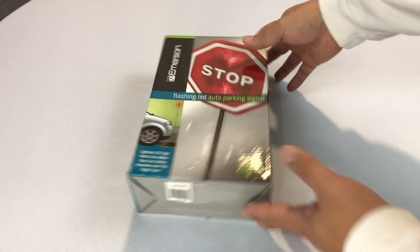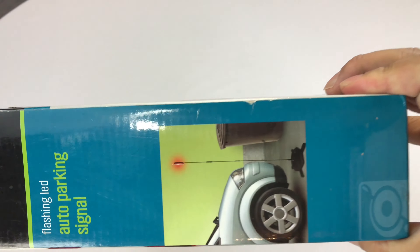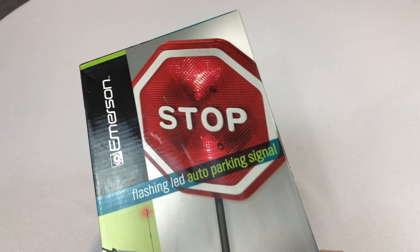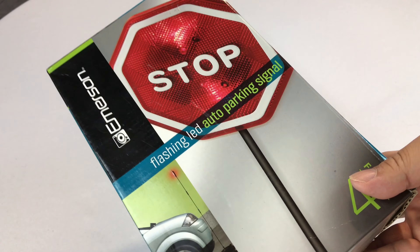What's up Pan-Dudes? Peter Von Panda here. I showed you my Park-Easy parking sign and I found this one too. It's a flashing LED auto parking sign for your garage, to help you park if you need help parking. For me, I have a lot of stuff in my garage because I'm a pack rat, so not running into it is important.